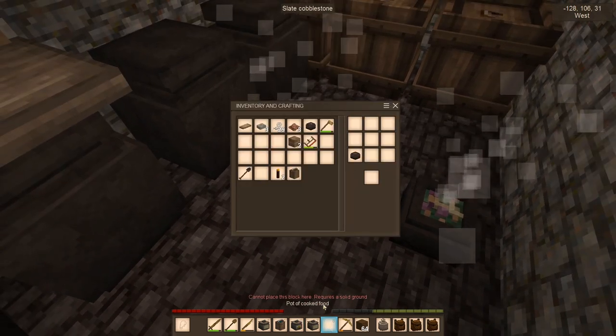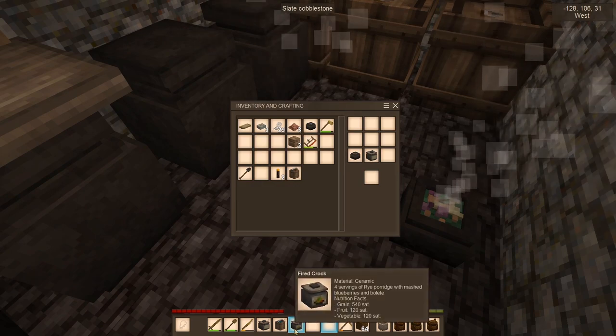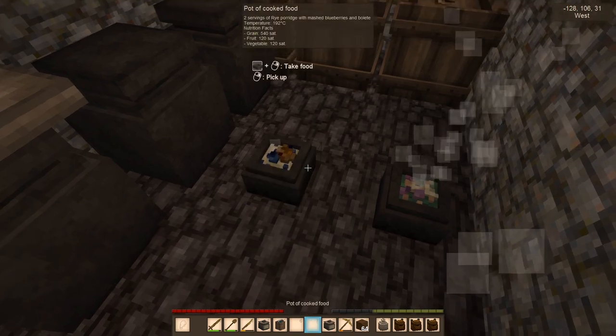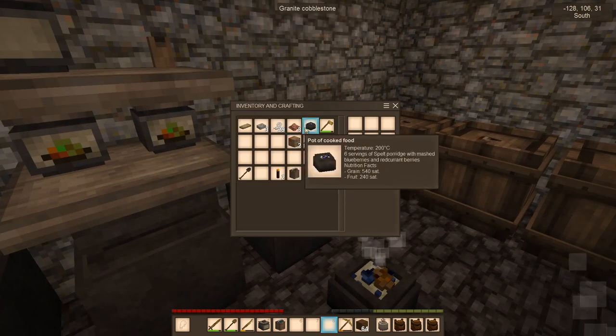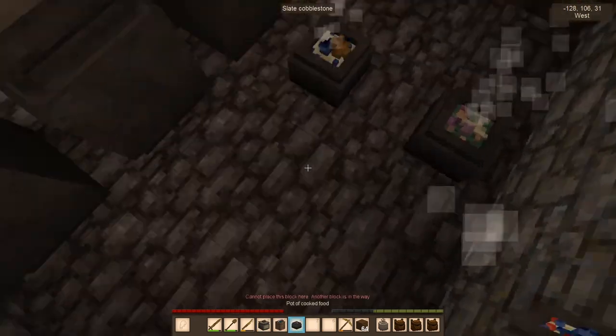I can take a couple of these and put them in crocks. I think I need to put them down first. Oh it did work! Oh, these only hold four servings - okay, so we're not going to be able to put it all in there. This is good to know, I'm learning along with you, my friends.